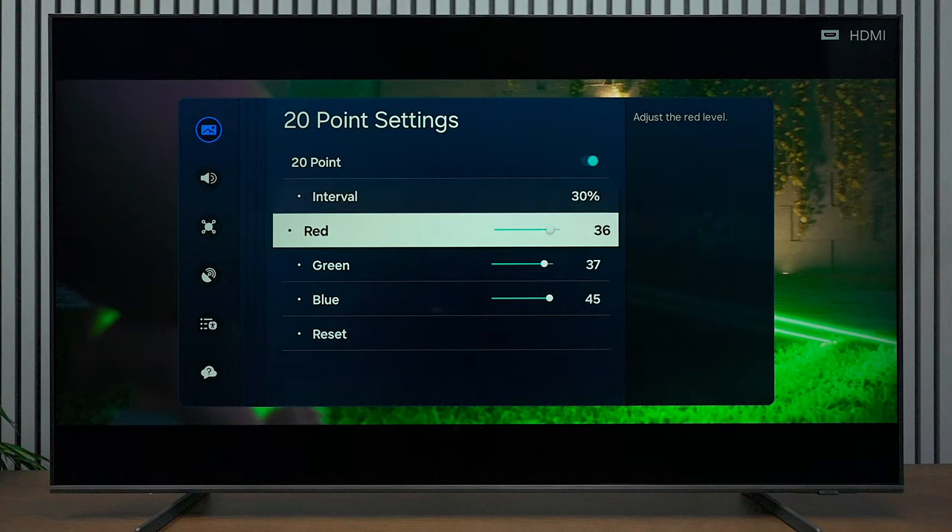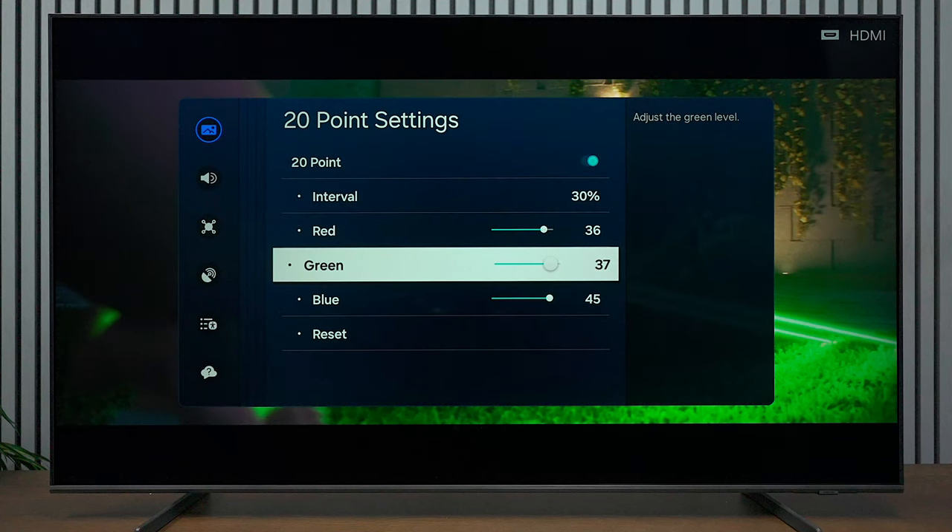Now for the 20-point settings, set the point to 30. Set your Red at 36, Green at 37, and Blue at 45.